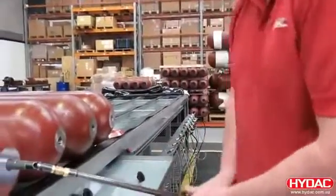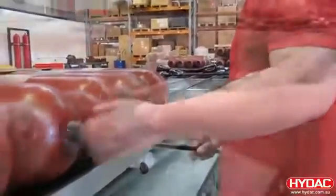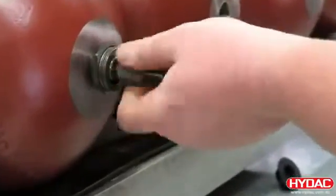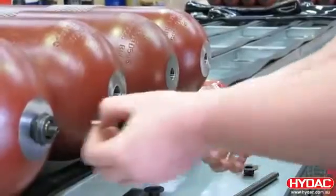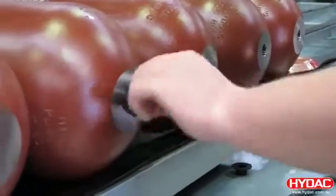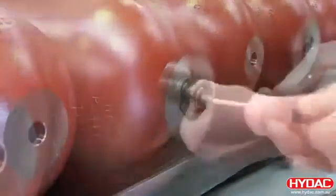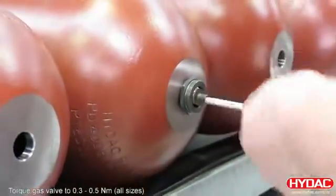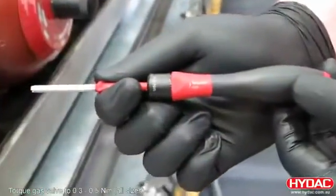At the gas side, we fit a lock nut around the gas stem and remove our assembly tool. We can then fit the gas valve into the stem. It's important this is torqued correctly — 0.3 to 0.5 Newton meters — and to ensure this, we use a special tool.